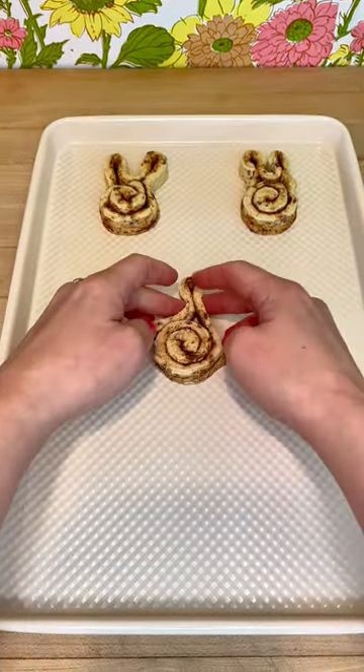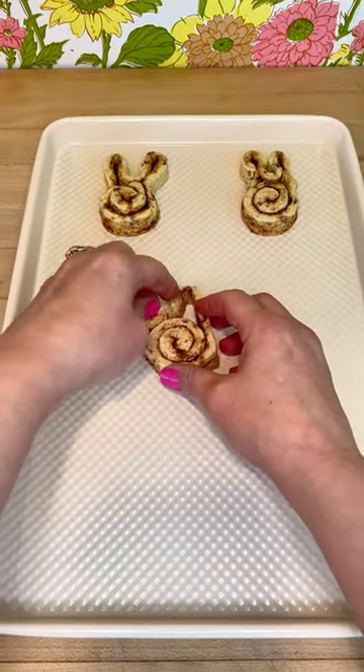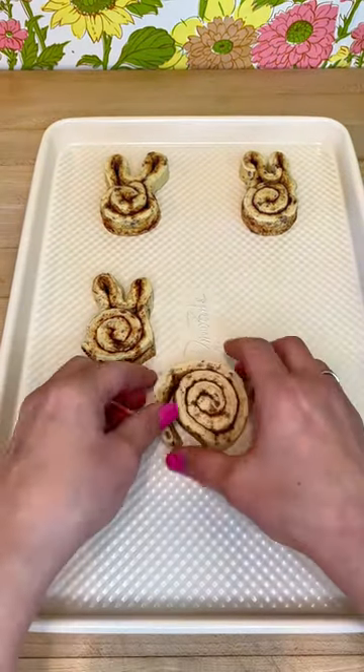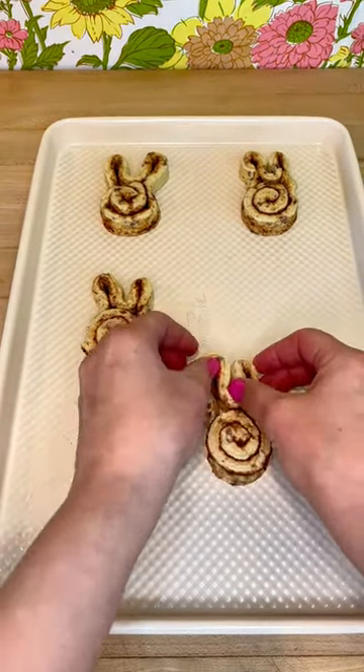These cinnamon roll bunnies are so cute and easy to make. My kids love them and I love them too. All you're going to need is pre-made cinnamon rolls from the supermarket — you're going to take them out.